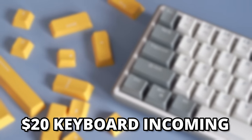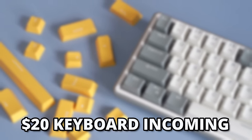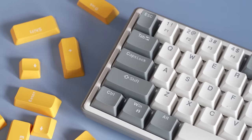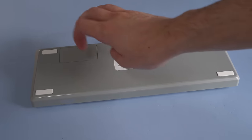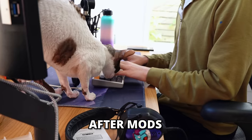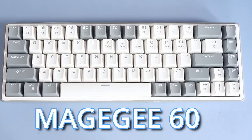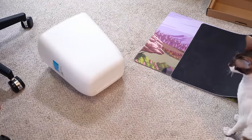Before I get into the final deals, I did mention there was going to be a $20 keyboard, so I should probably share that now. For $23.99 you can get the MageGee Portable 60% Keyboard on Amazon. This is the most basic hot-swappable keyboard you could possibly buy — it's really not great, but it's also $23, so you get what you get. I also have a video on this: I upgraded the cheapest keyboard on Amazon so you don't have to.